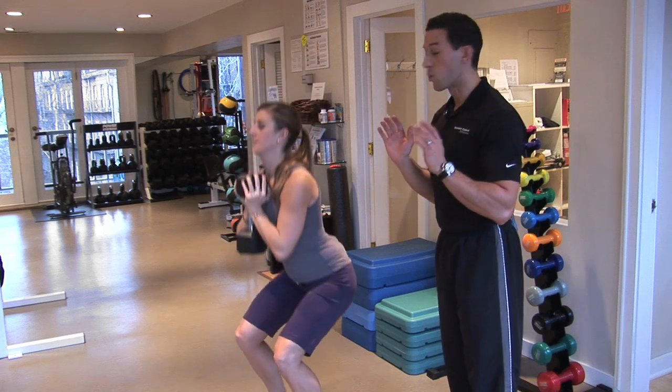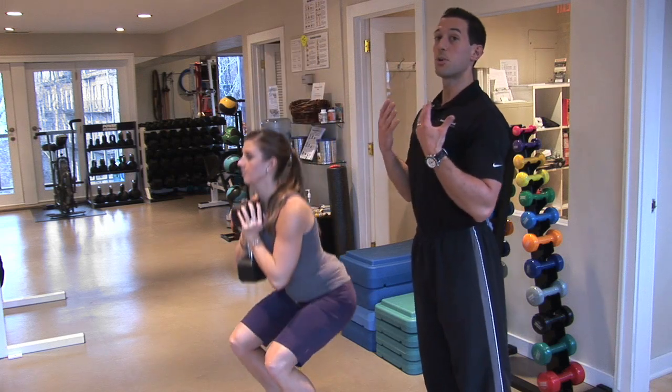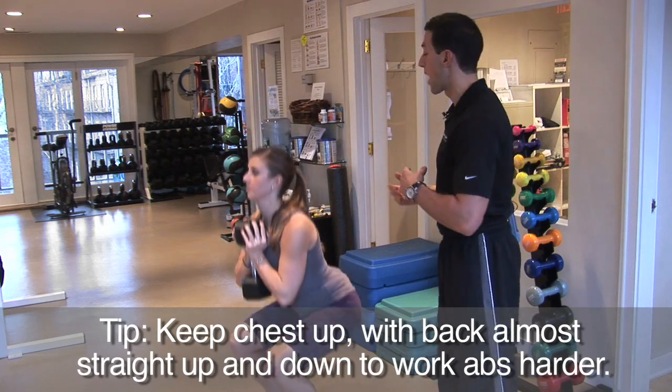So unlike a back squat, the way you're doing a front squat, you only want about five degrees of back — or spinal — flexion. You want to keep your chest up really high and almost keep it straight up and down. That way your abs will work even harder rather than your lower back.